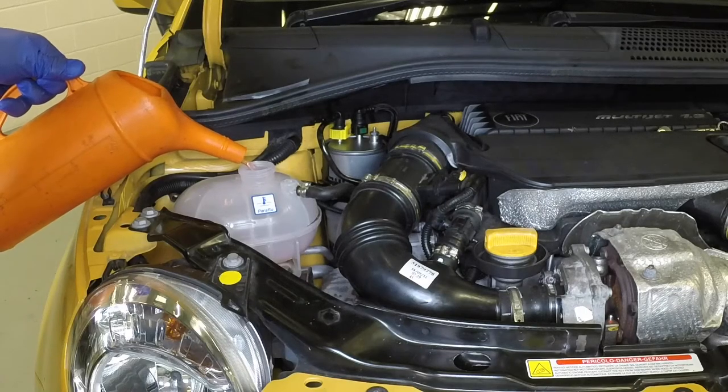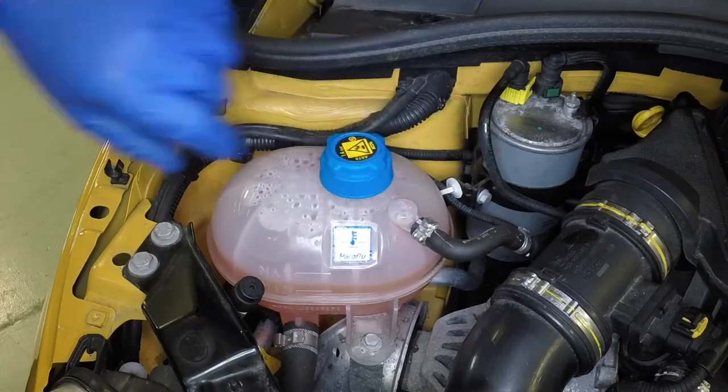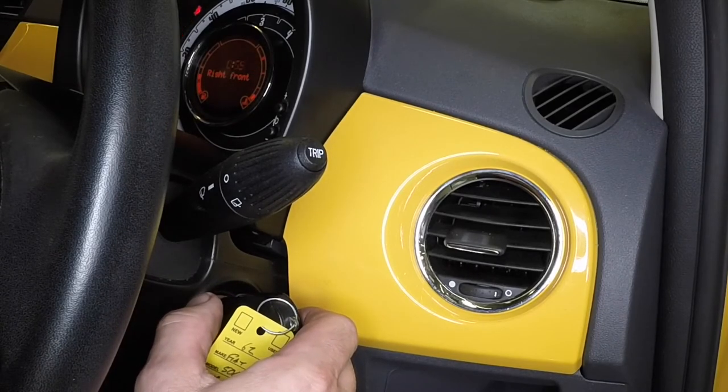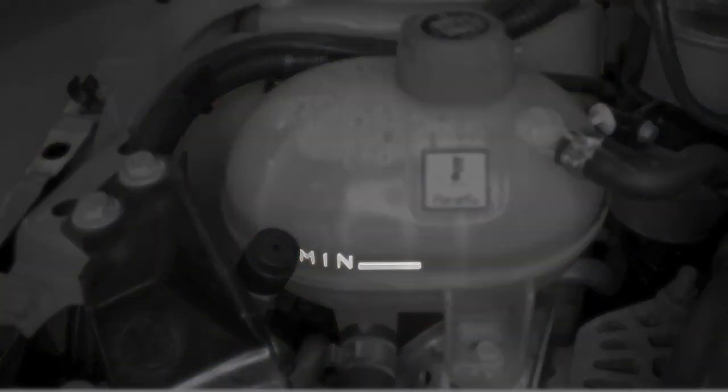Top up the coolant level to the max mark, then refit the expansion tank cap. Start and run the engine for a few minutes until the cooling fan operates. Then stop the engine and allow it to cool. Recheck the coolant level and top up if necessary.